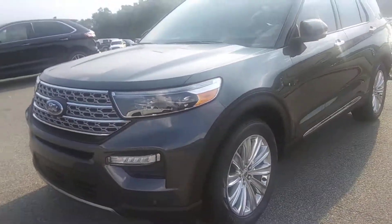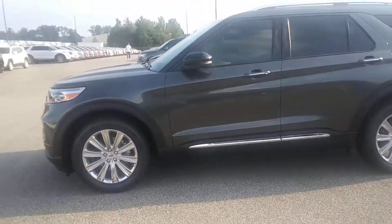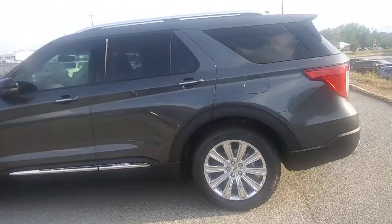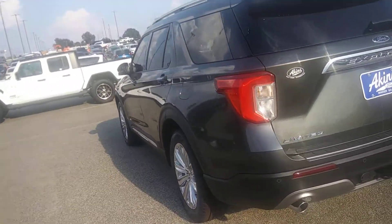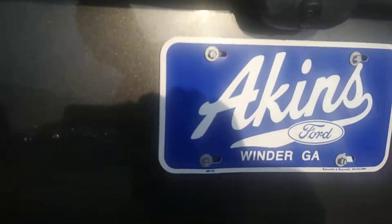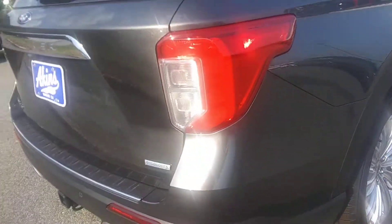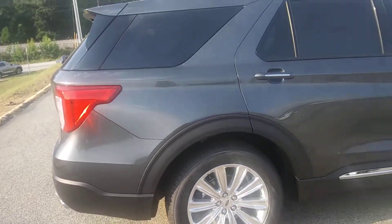It has chrome alloy wheels, and this is the Limited trim. On the back it has a tow package. You open it from the trunk. This is a V6, and about this car — it may have some transmission problems.